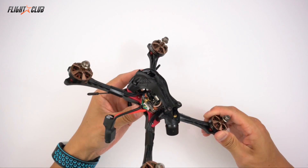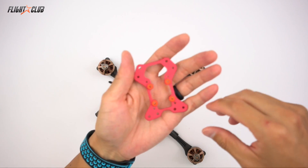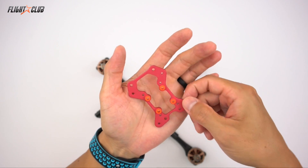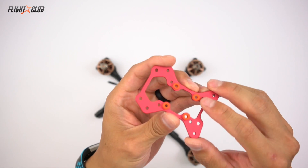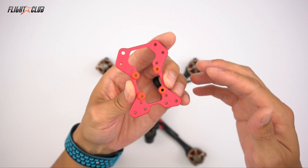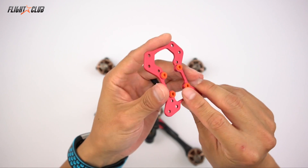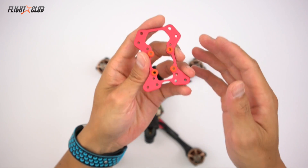The Neutron has all the features of the Proton, like a mini nucleus plate with a butter mount. Butter mounts are a way of mounting the flight controller stack using custom injection-molded silicone grommets that completely isolate the flight controller stack from vibrations coming from the frame. It cleans up the signal going to the gyro, so this helps increase your chance of an ultra-smooth flight.